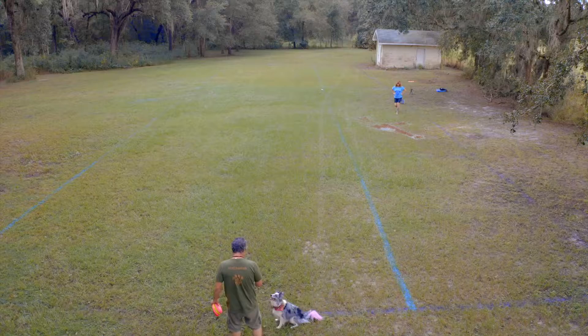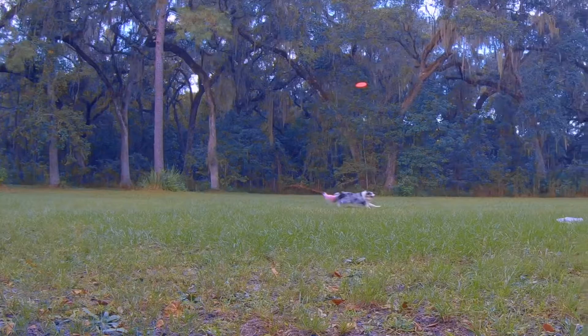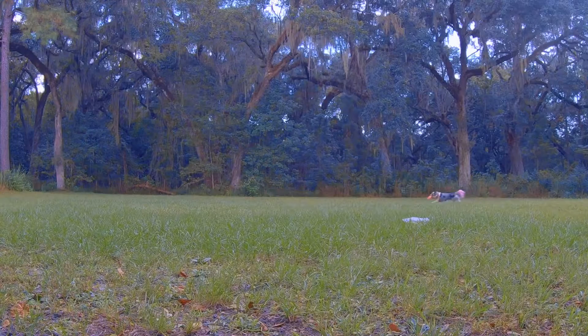So here we go with Poka. You see her chasing. She's super deep on that. She's already missed that. She's past the disc. She's got no hope. She just leaps because she's missed.